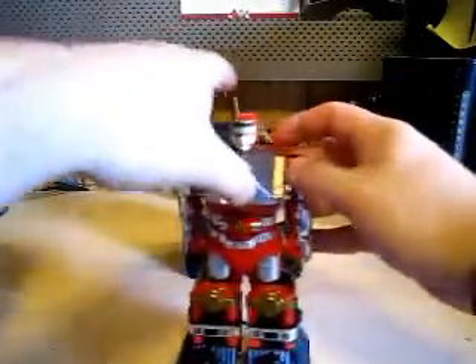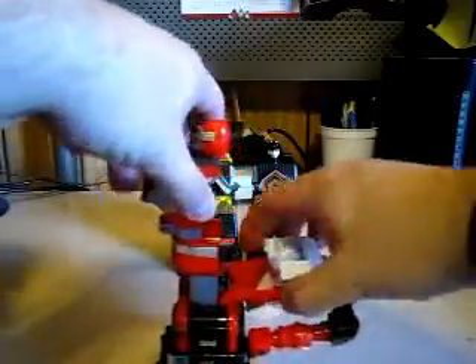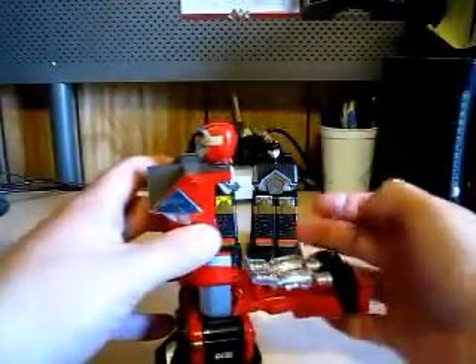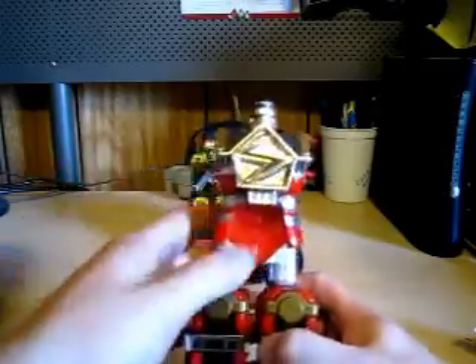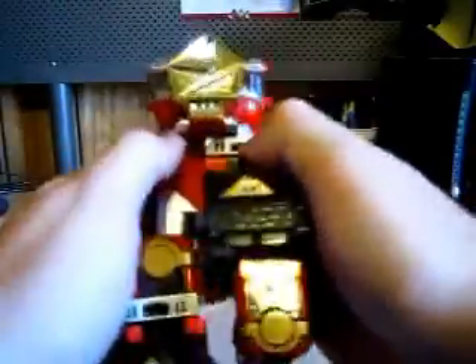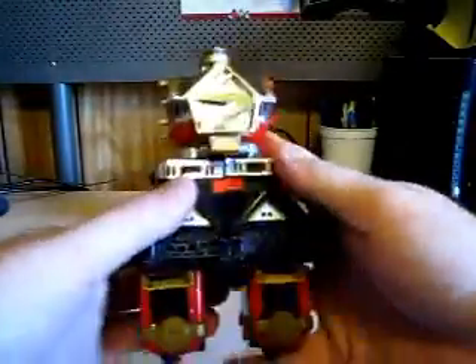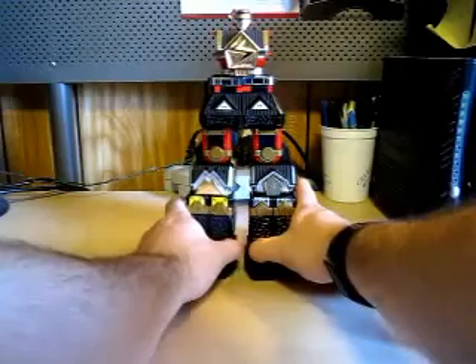Let's do Red. When you open up the hands here, in the back is the helmet to the Shogun Megazord. Close up the hands here and put this up — it's a nice chrome S for Shogun Megazord. Then close up the legs here, and there you go. You're partially done. Then you connect these two together. There you go.